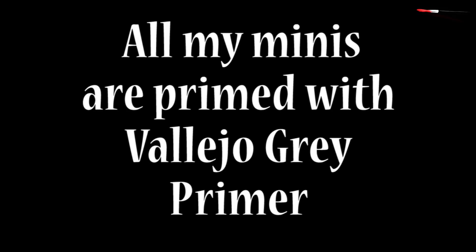Once Upon a Time in the West is my favourite Western — I absolutely love it and I've had a lot of fun painting this miniature. Let me know if you like that film or any other Westerns, and let me know what you think about the miniature. If you like the results, it'd be lovely to read some comments. Otherwise, let's get painting!